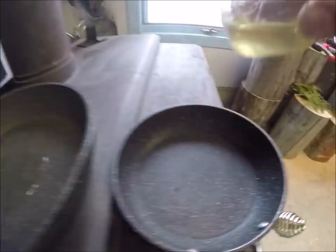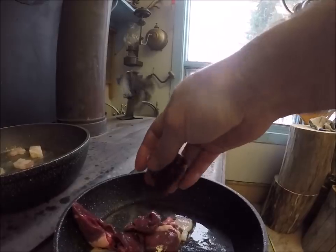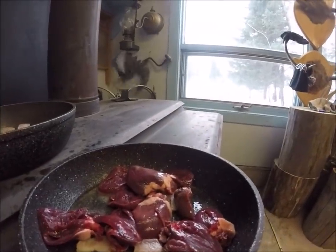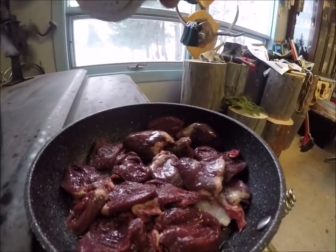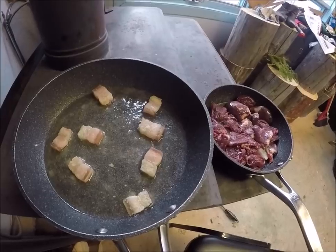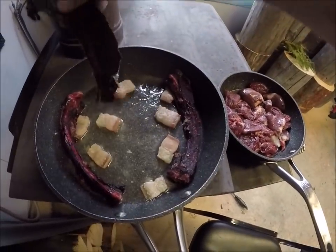A little vegetable oil in the pan. These are the split goose hearts. A little salt. Now with the seal, I always put the bony parts down first. The pan is almost made for these ribs.